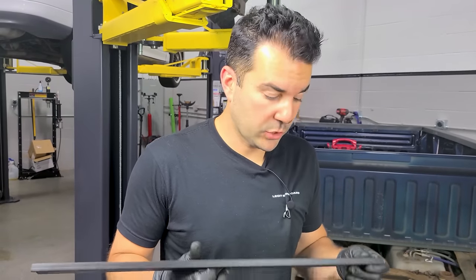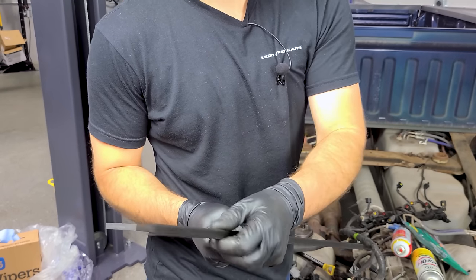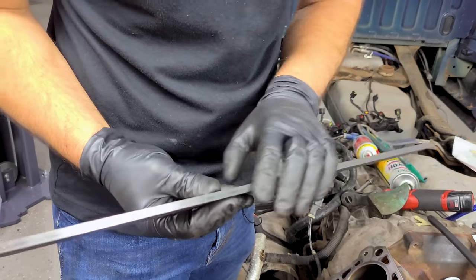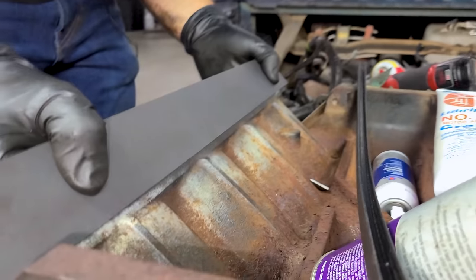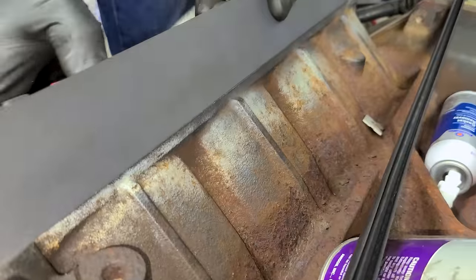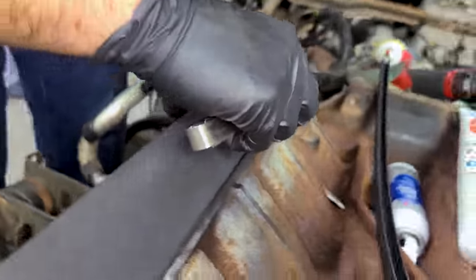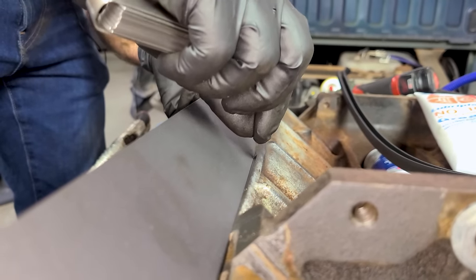Before we clean up the cylinder heads we're going to check the deck with our straight edge. This is a precision straight edge with a perfectly machined side covered by a plastic protector — the shiny machined side goes down on the deck. We can shine a flashlight at the other side to check for gaps, and to properly check tolerance we use a feeler gauge. This iron block is rarely going to warp — you can definitely warp a cylinder head, especially an aluminum one, but very difficult to mess up an iron block.